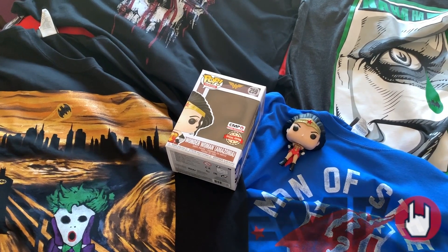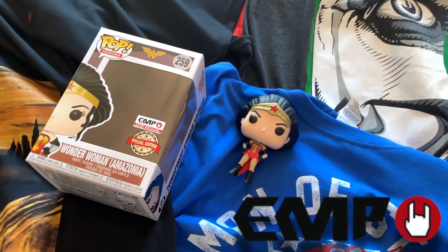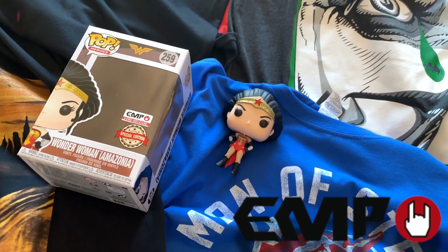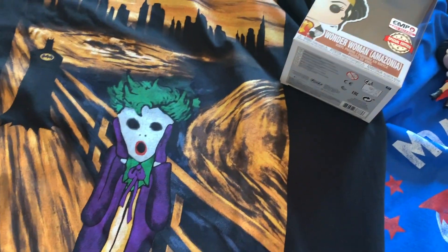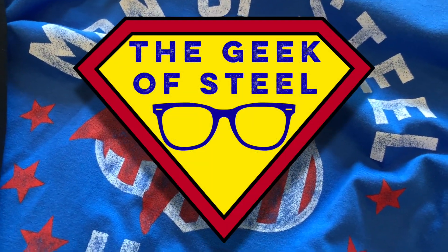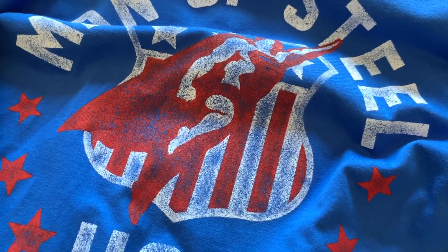So, one more time: EMP UK, thank you so much for these wonderful items. I will leave links for these below. And I'm going to go now and try and decide which t-shirt to wear today — I think I'm going to go for this one. I'm Luke, the Geek of Steel, and I'll be back soon.